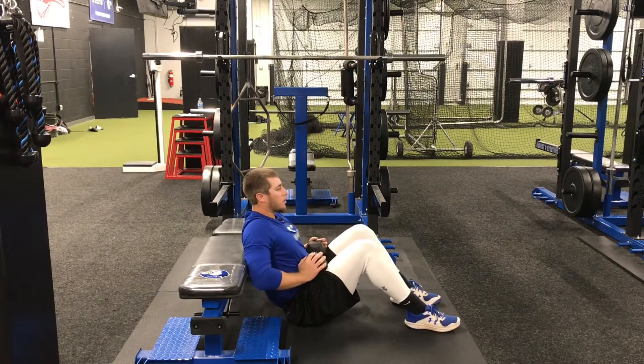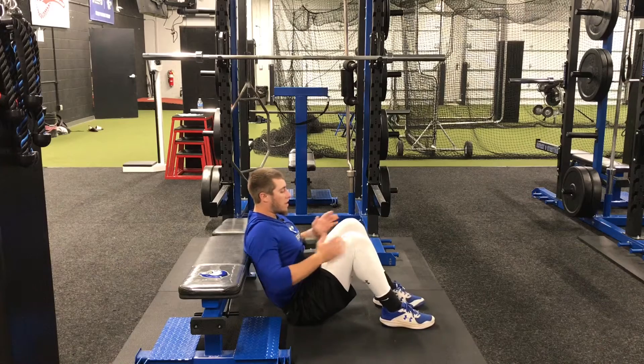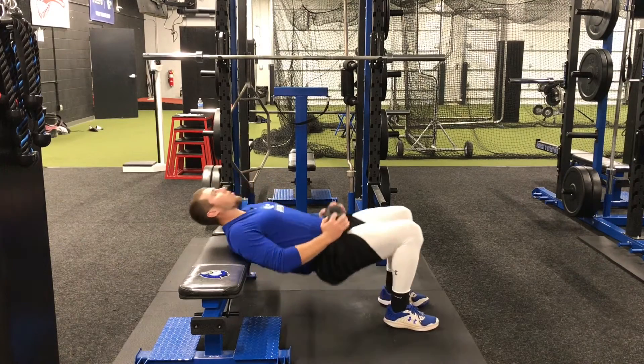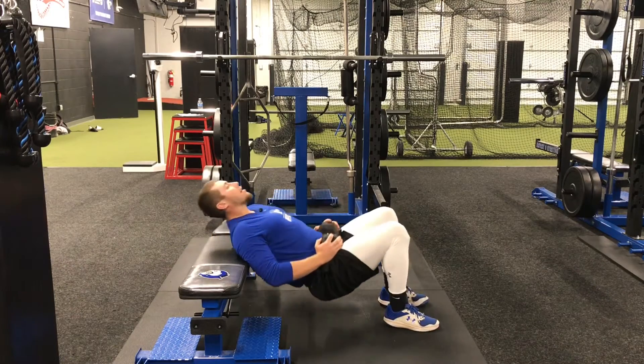Place the dumbbell in your lap, bring your feet in just beyond your knees, and in one motion, we are going to press our hips up and back down.